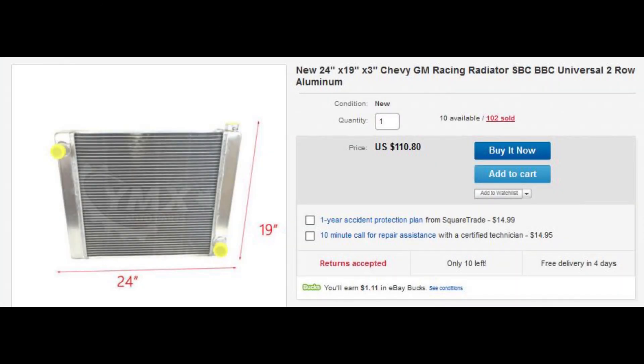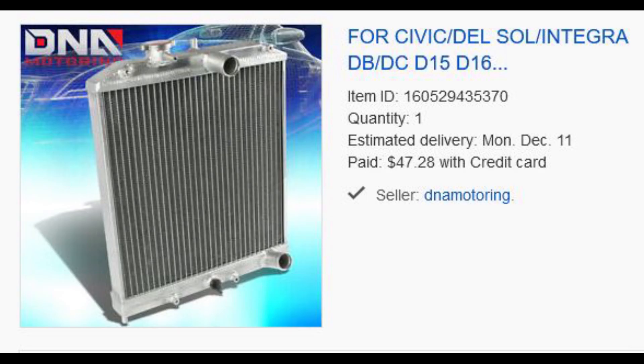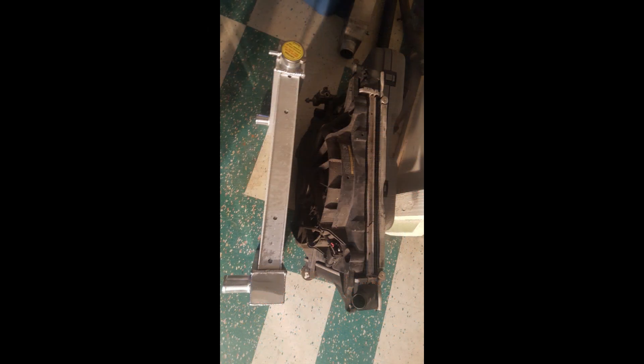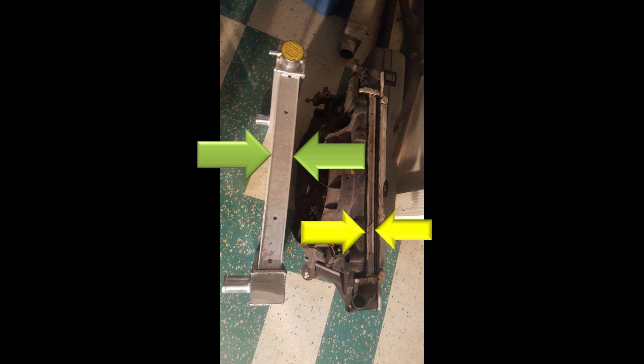Here is the upgraded radiator — this is for a V8 engine. If you're going to make V8 power with a four-cylinder, it makes sense to get a V8 radiator. Here's a Honda Civic I'm using as a heat exchanger for the intercooler system — this is an engine radiator for a Honda Civic Del Sol, looks like a D-series engine. Now here we are comparing the upgraded radiator with the stock radiator — just look at the difference in the thickness of the cores.